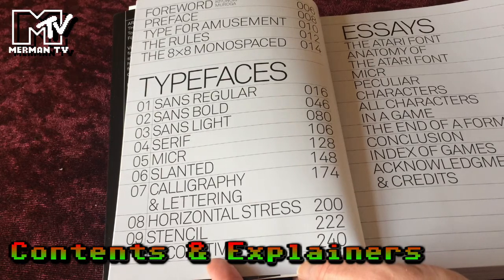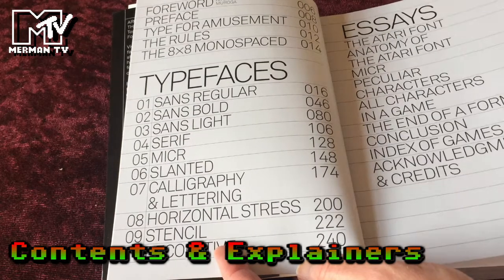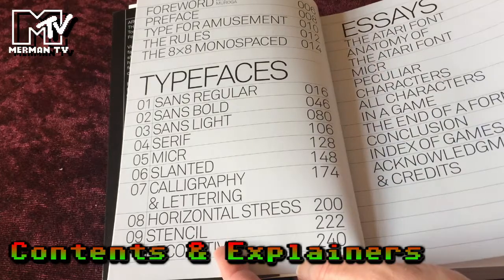So the Atari font, anatomy of the Atari font, MICR, peculiar characters, all characters in a game, the end of the format, conclusion and index of games.